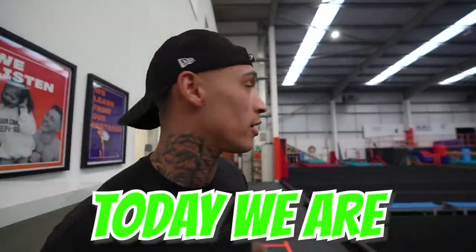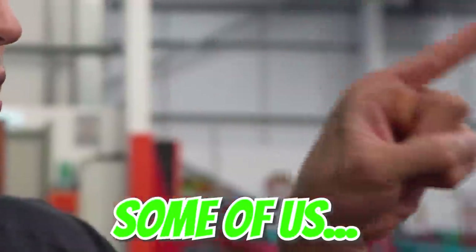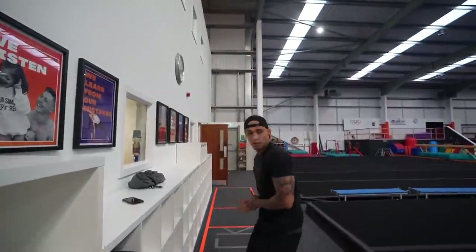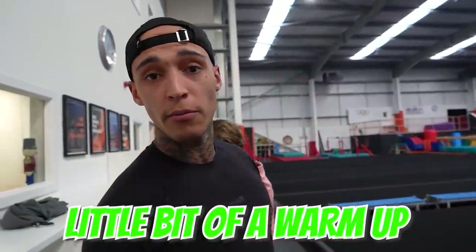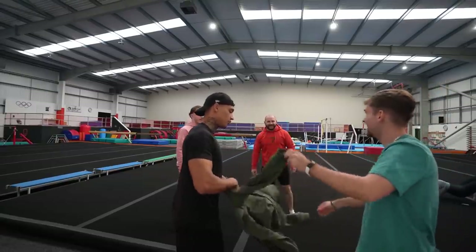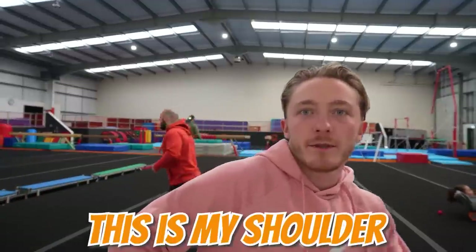Welcome back to another video! Today we are going to be doing gymnastics parkour viral TikTok stuff. We're getting old — some of us more than others — so we need a little bit of a warm-up before we crack on. We're going to do a little montage, a little warm-up, a little stretch. I feel like my hip's going to pop. Is my shoulder ready?